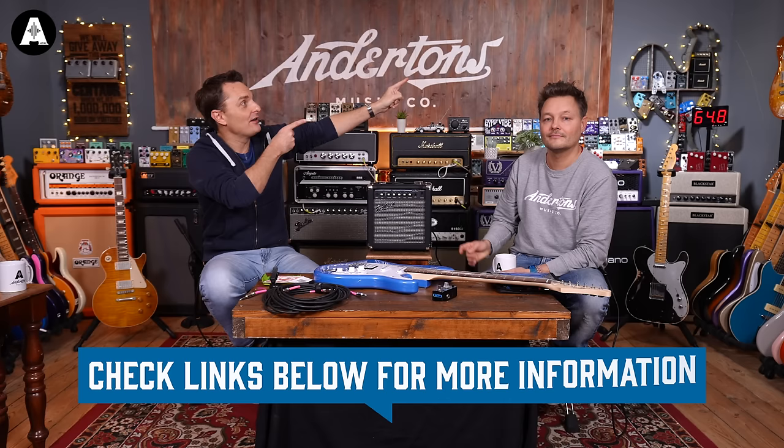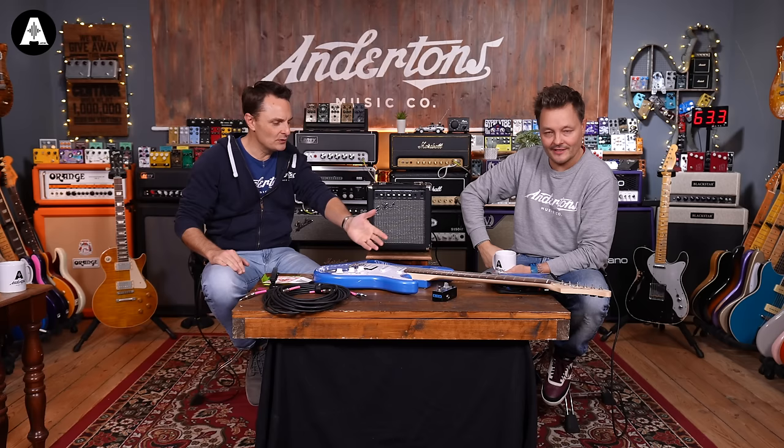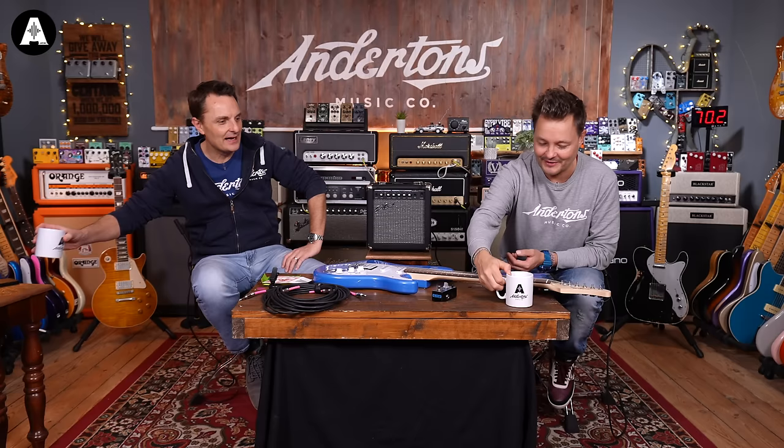Before we get started, there is a slightly more in-depth video on guitar maintenance tips that you might want to do to a new guitar, which is worth watching. Mr. Pete, would you like to be my glamorous assistant and hold this guitar?